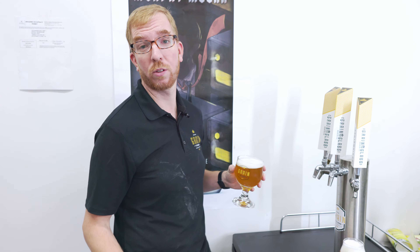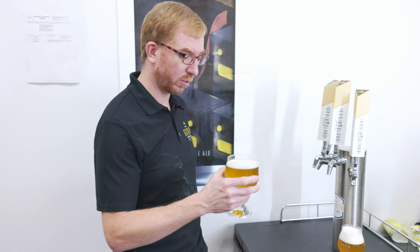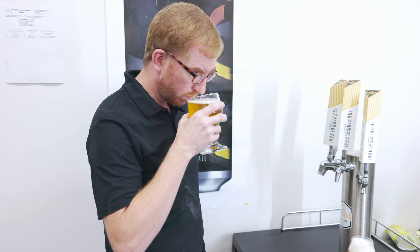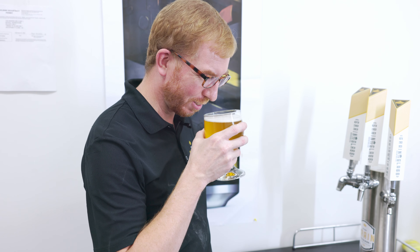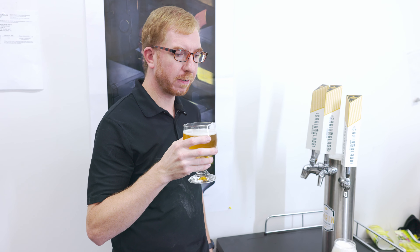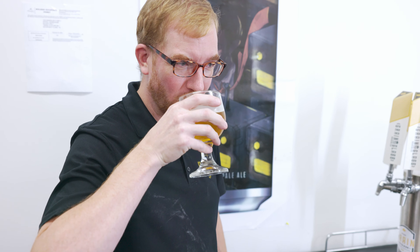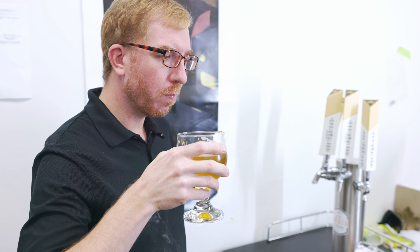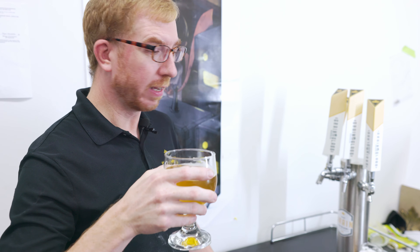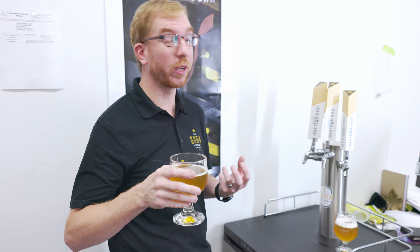I don't brew with coffee beans that often — usually when I do, it goes into something dark. That's why the idea of a coffee blonde really appealed to me. I like coffee and lighter beers, especially in the summertime. Smells like coffee a lot — that smells delicious. That is very good. I highly recommend trying this recipe. Oh, this smells so good. If you like coffee and beer, it goes so well together. You can taste a little bit of the honey malt in there. It's got a nice mouthfeel and a really rich coffee note.